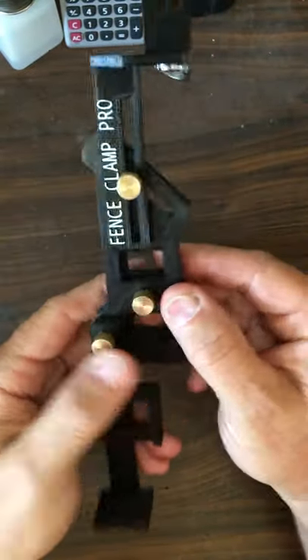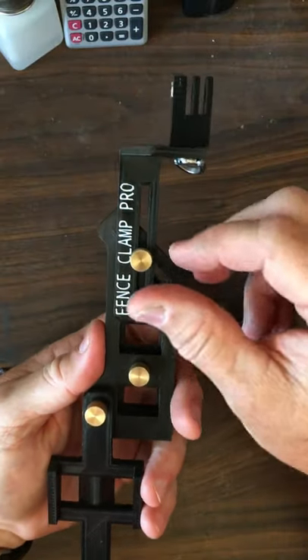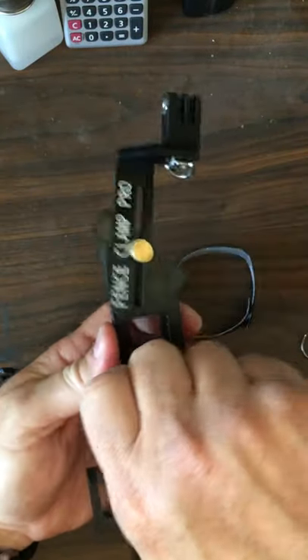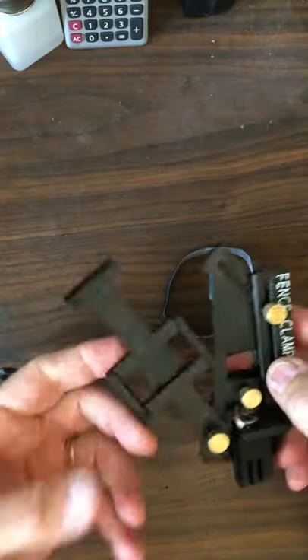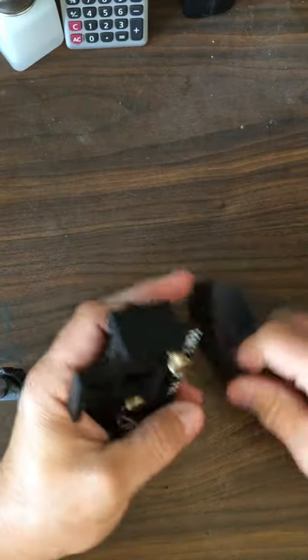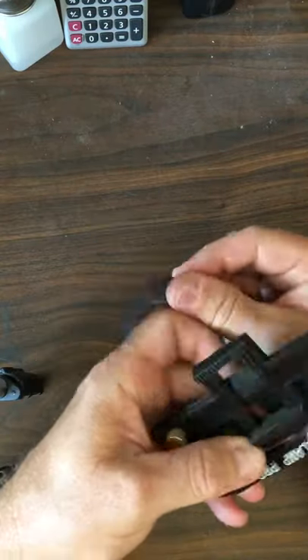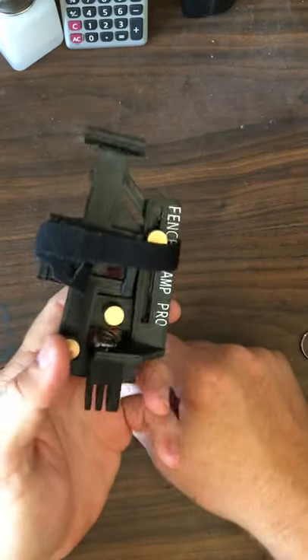Something the creator looked at doing that I thought was pretty nice is a kind of Swiss Army knife effect as far as storage. You just loosen this, slide it down into here, slide that up, tighten it a little bit, and then you have your Velcro — just like this — and then everything is stored together.